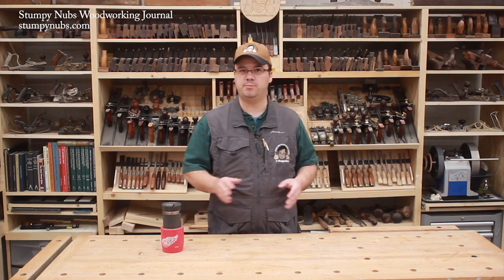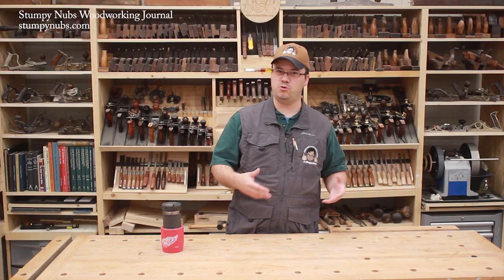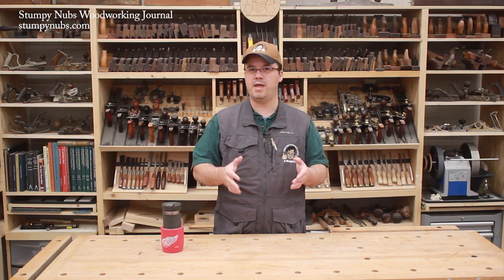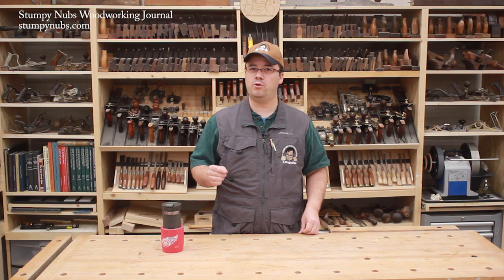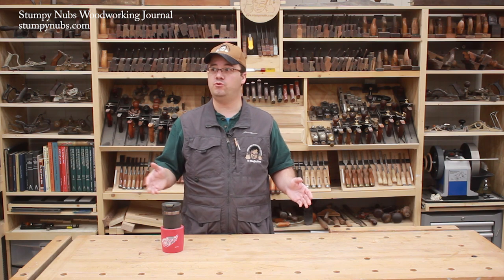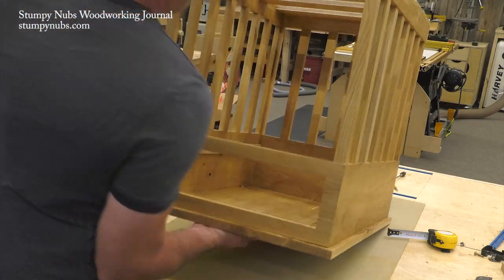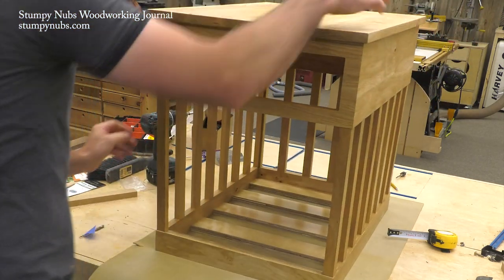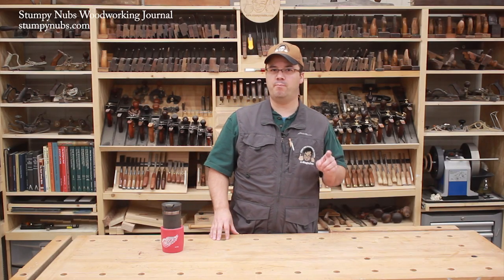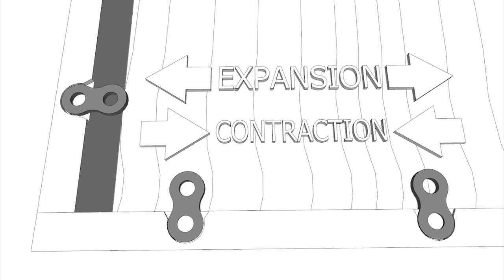Let's start with why you need tabletop fasteners in the first place. Why can't you just glue or screw the top directly onto your aprons? Because wood swells in humid times and contracts during dry ones. This constant movement means your tabletop will grow wider or shrink narrower depending on its environment or even the time of year. You may not worry too much about it in your nice climate-controlled house, but what if the air conditioning breaks down, or you move to a different climate, or your furniture goes into storage for a while? If you went to the trouble of building a quality piece of furniture, you may as well make sure it lasts by fastening the top so it can move independently of the base without cracking. Keep in mind that boards do not grow longer — they only swell wider. You only have to worry about movement across the grain, not along the grain.